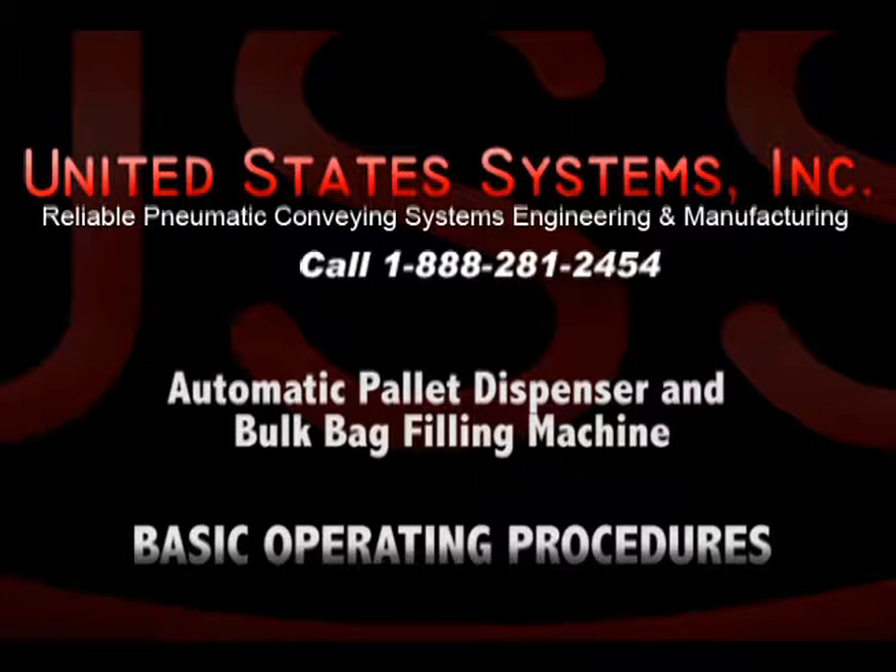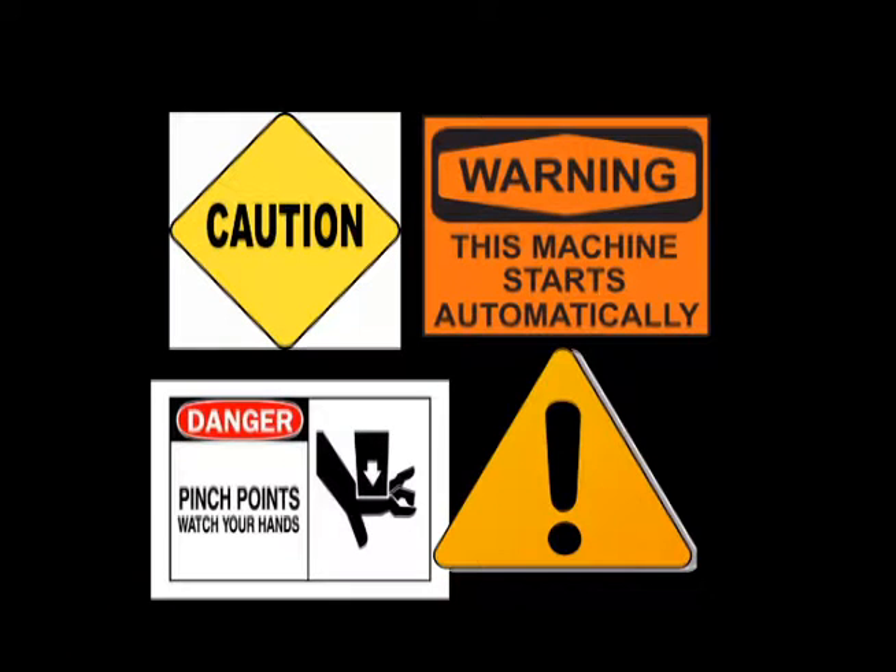In this video, we are going to cover the basic operating procedures for the United States Systems Automatic Pallet Dispenser and Bulk Bag Filling Machine. Remember to always exercise caution when using any piece of industrial machinery.